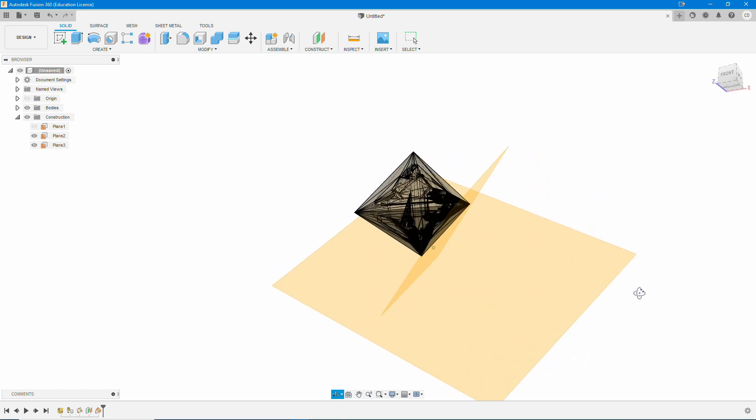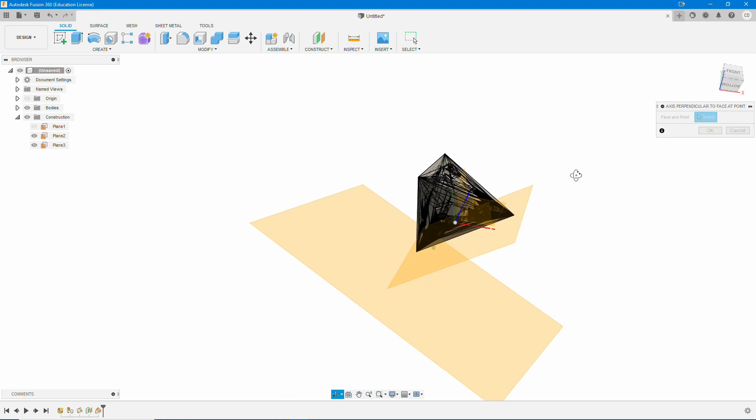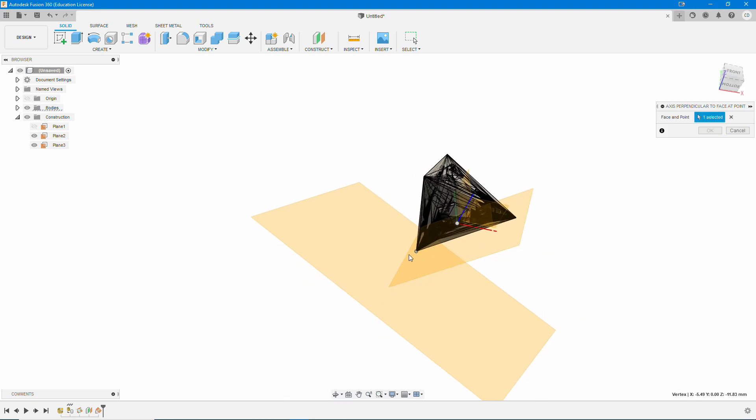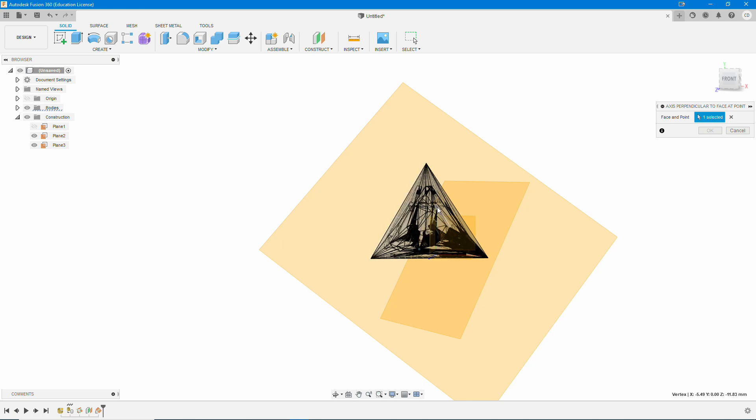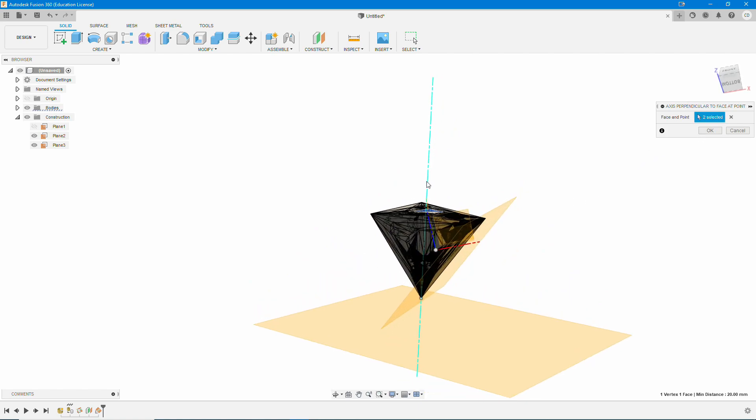Once we have our two planes and everything looks good, this is the part on the D4 that differs from every other die we do. We're going to go to Construct, then Axis Perpendicular to Face at Point. We're going to select our Build Plate Point, go to the top, and select any of these sections as long as they're not within a number — all these sections are going to print flat. We click on this big one here, and we'll see an axis perpendicular to that point going straight through the middle of the die. Hit OK and give Fusion 360 a minute to render it.